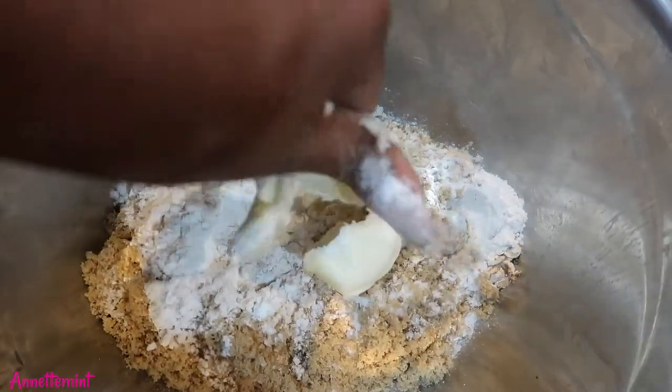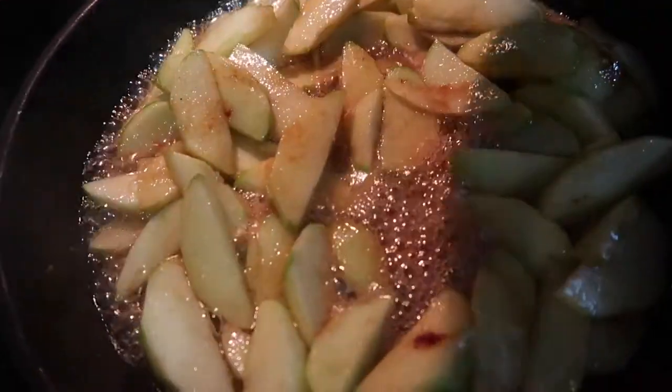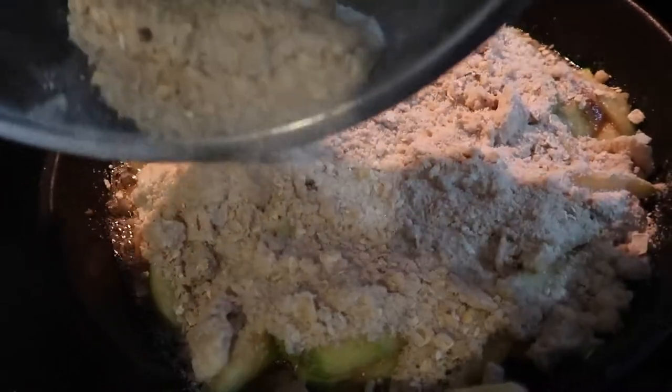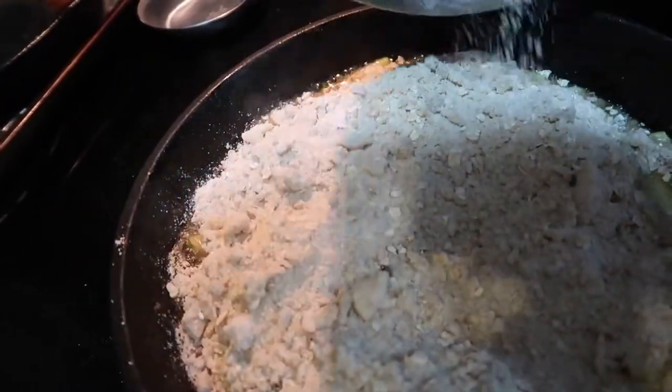Here are my apples — they've been going in the skillet for about five minutes. It doesn't take long at all. Preheat the oven to 365°F. I'm going to put my topping on and this is going to bake for about 35 to 40 minutes until brown. And here is what it looks like!